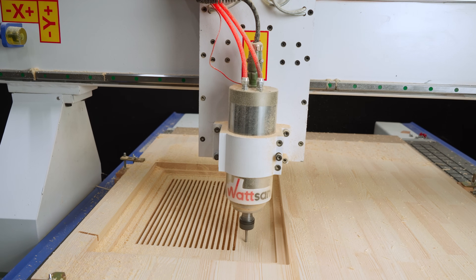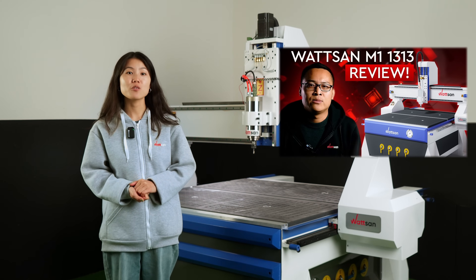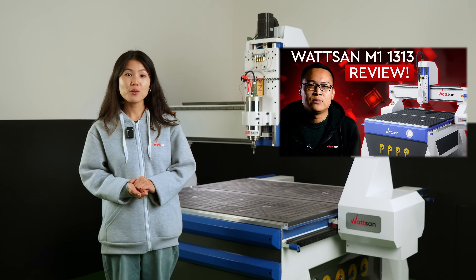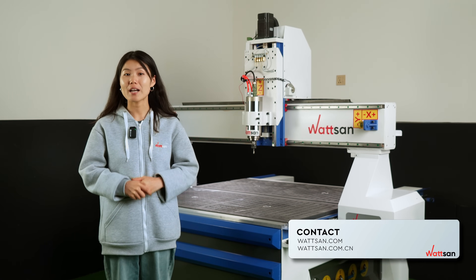If you are interested in Watson M1 1313 and want to know more about it, our YouTube channel already has a video review of it — you can find the link in the description. If you have any questions about the milling machines, you can always contact me or other Watson managers. We are always in touch and will find just the right one for you.